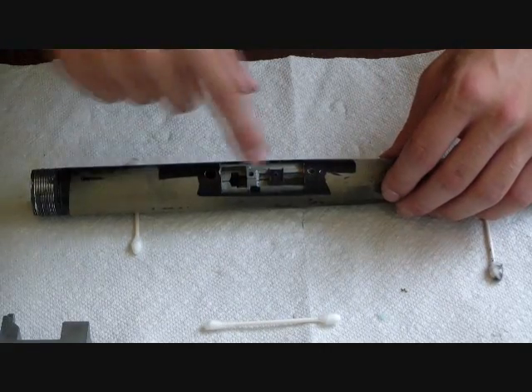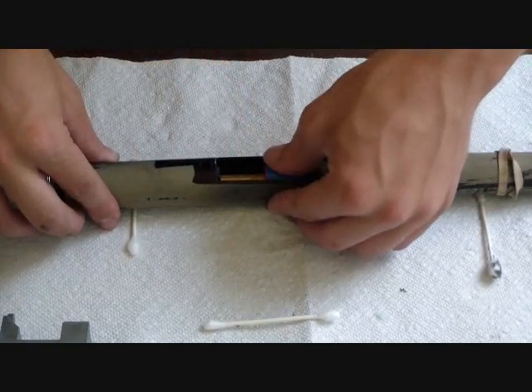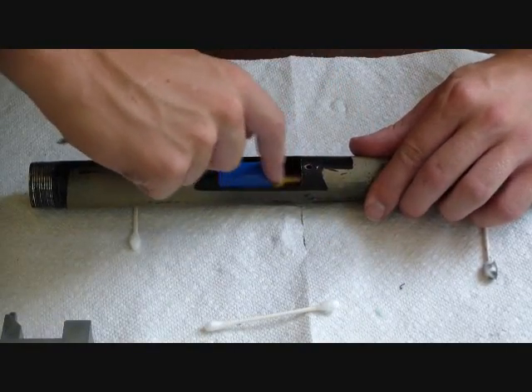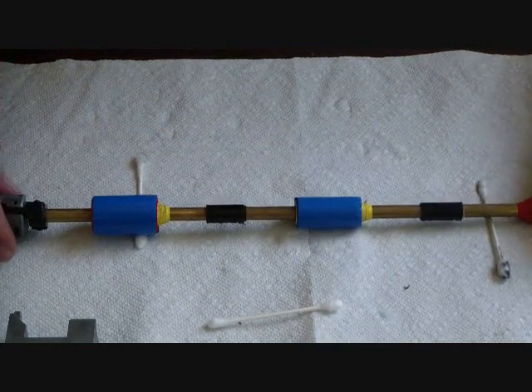Now what you can do is move the hop-up out from inside the outer barrel. Move this right out. As you can see right here, we have some barrel spacers — I'll show you a closer look once we get this out. Now we can move the outer barrel to the side. As you can see, we have our barrel spacers.